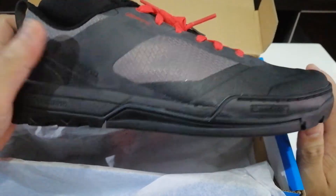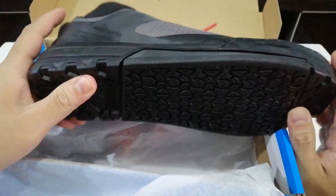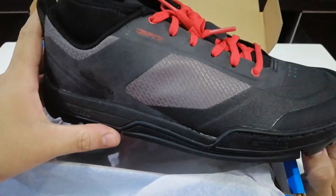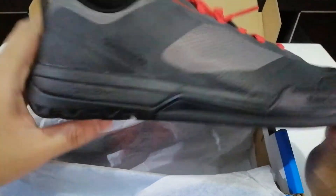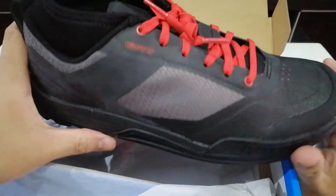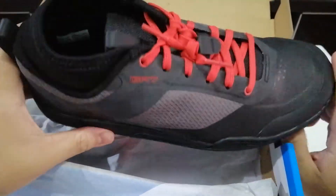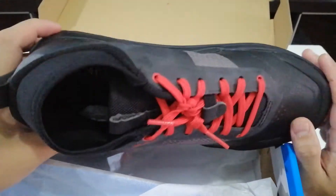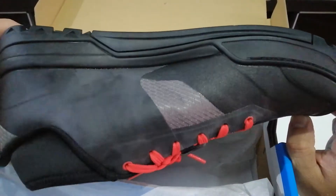It's not flexing at all. I'll probably have to break it in to introduce some flex, but right out of the box it only moves maybe one or two degrees. I went with size 41. First impression — I really love the shoe.